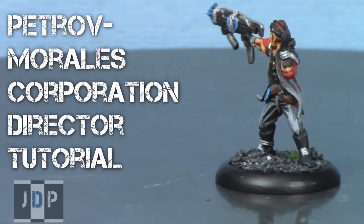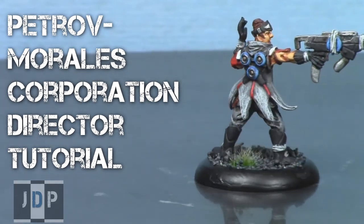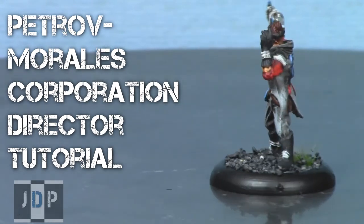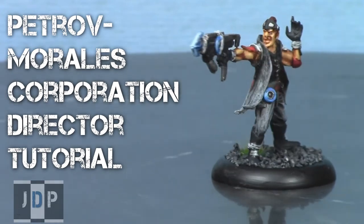This video brought to you by jadedpainting.com. If you need your miniatures painted to a tabletop standard, check out jadedpainting.com. Hey everyone, welcome to another Dark Potential painting tutorial. My name is Jay, and today I'll be showing you how to paint this Petrov Morales Corporation Director, inspired by the artwork on www.darkpotential.com.